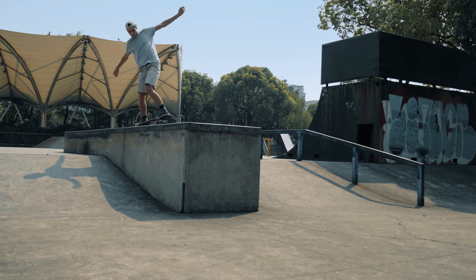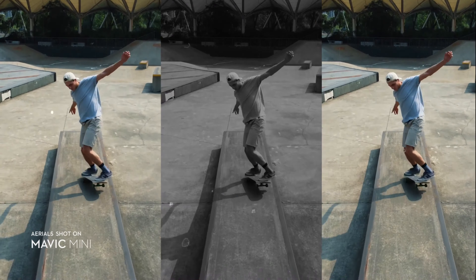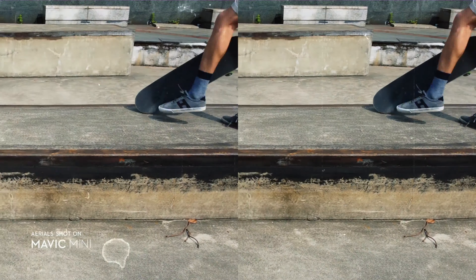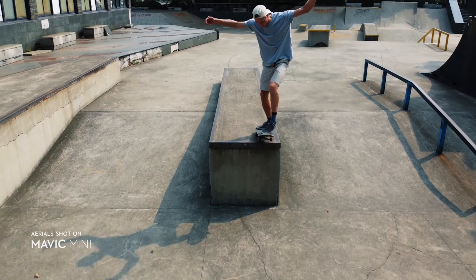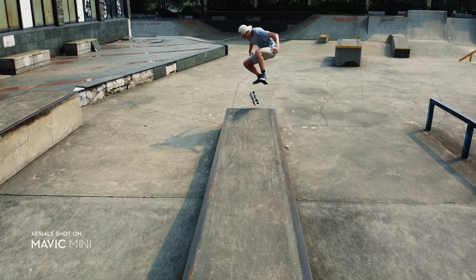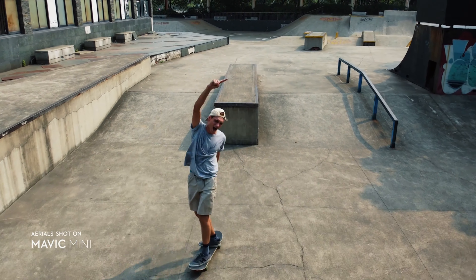That is Matt piloting the drone — let's see how it goes. Oh, I made it!